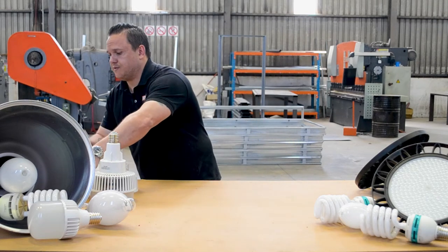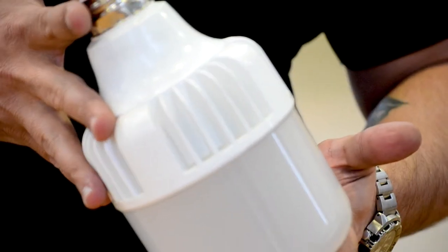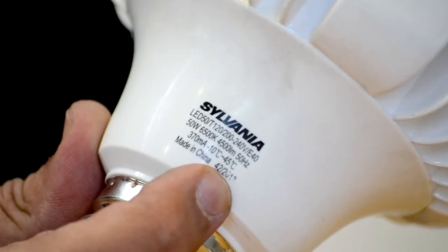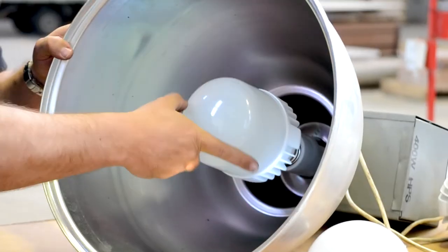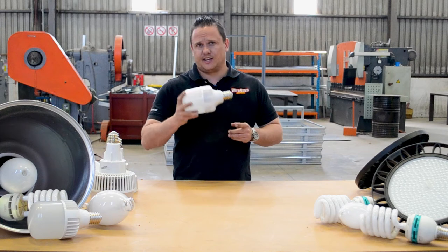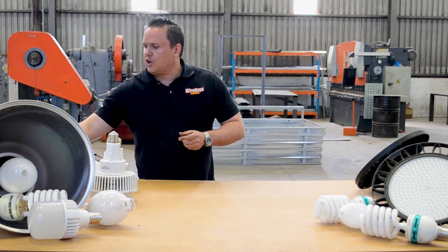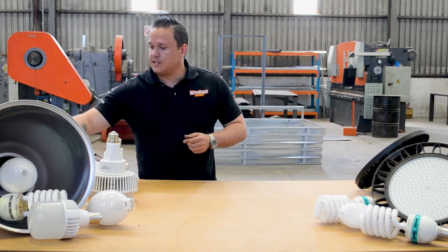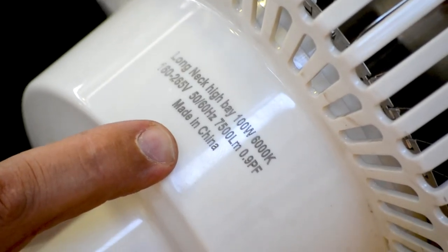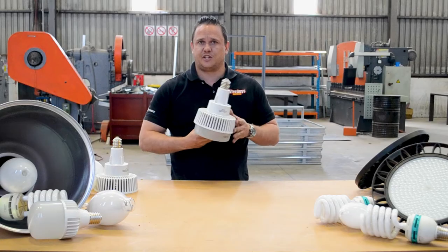These LED alternatives use the same E40 connection. This one in particular is 50 watts — also not bad for a lower-set kind of roof, but for higher spaces I find these are just not as efficient. You can also install a higher wattage, like these ones here at 100 watts.